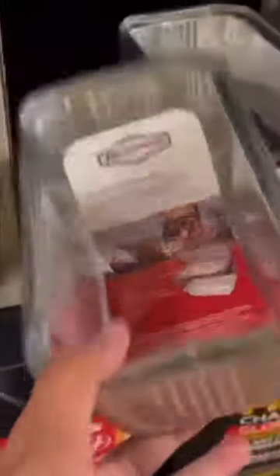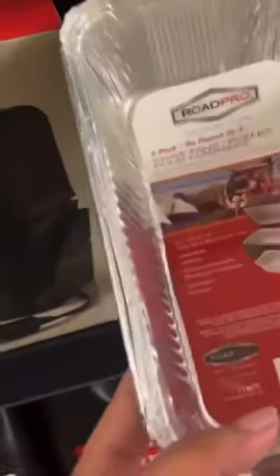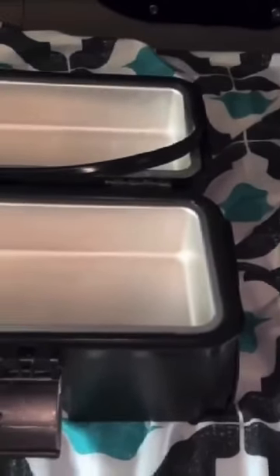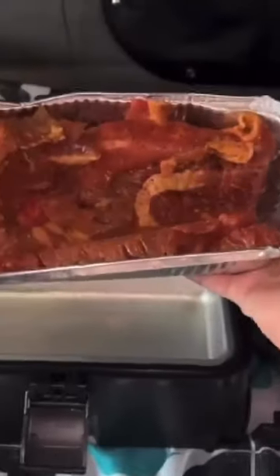It usually takes these for $6.99, but if you like, you can try to find this at Family Dollar — however you want to do it. Here's our portable stove, and of course it's messed up from all of our delicious cooking. And here is our steak fajitas.